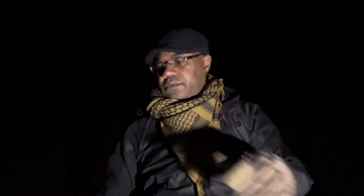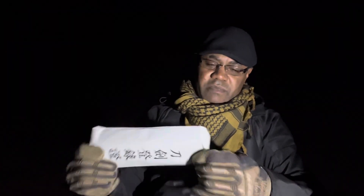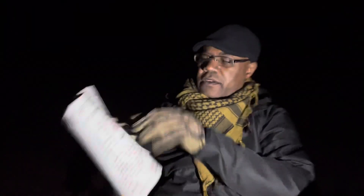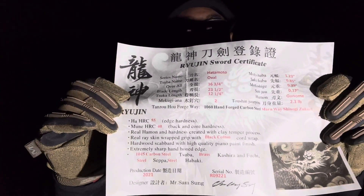So I went to find a Shinken I could purchase at a reasonable price that I could actually use to cut, or use to help defend my house. I found this one online. It wasn't expensive, and it does what I need. It's full tang, ray skin on it — really nice. I believe this one is made by Rujin Swords.